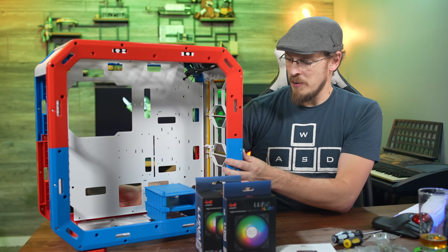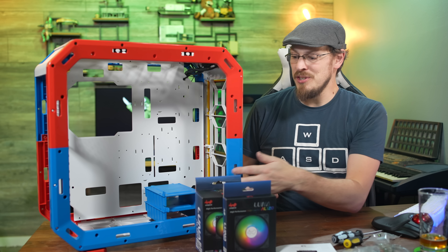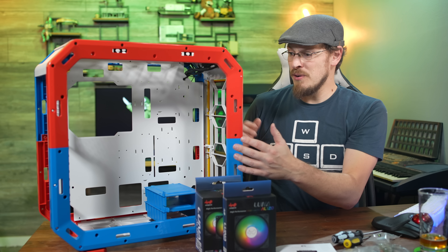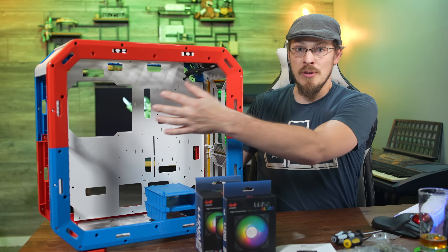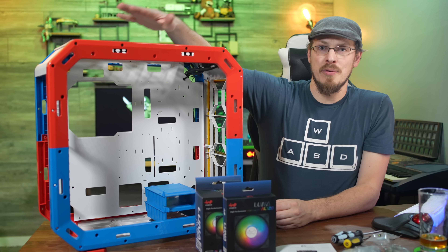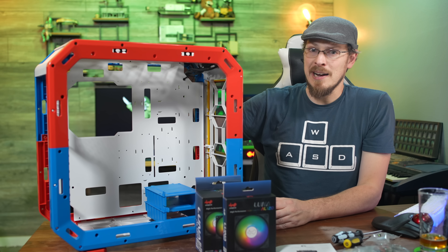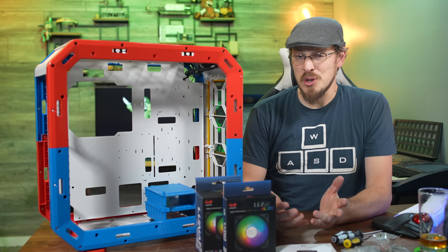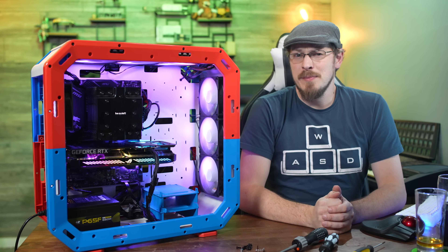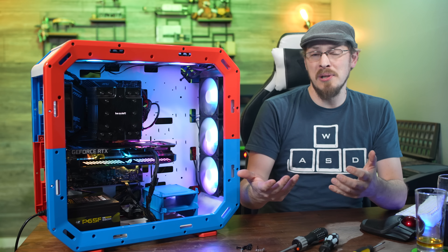It's a fairly simple case, really — a throwback to old-school case design with completely wide-open internals. You can add or remove pretty much anything you want. You don't have to have the 3.5-inch drive tray panels if you don't need them. You could run this as a straight-up open chassis with no glass side panels, or you can put the glass side panels on. There are filters on the front and the top, or you can swap those out for tempered glass panels — and all of that is included in the box.